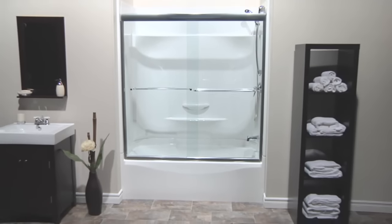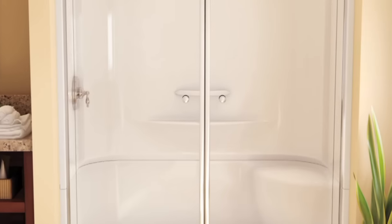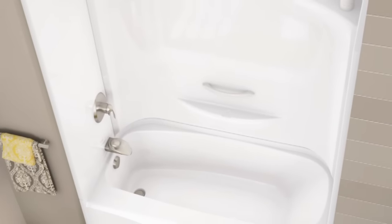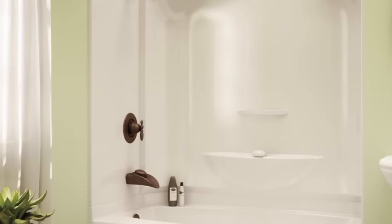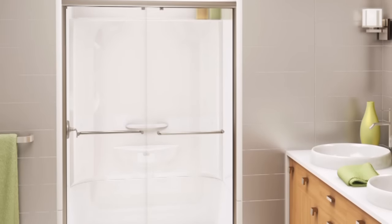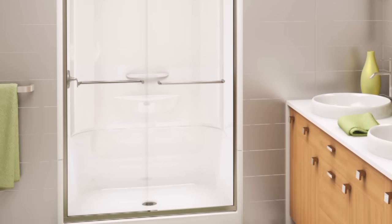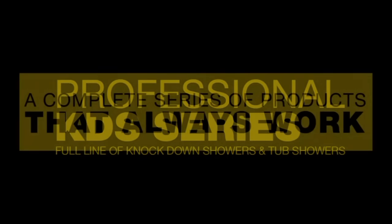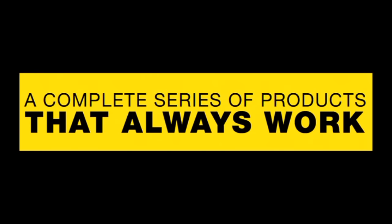For more than 40 years, MAX Professional quality adds up — fewer worries on the job, fast and easy installation with no surprises, no time wasted, increased profitability, and higher customer satisfaction. Your expert reputation is secure with MAX Professional KDS series — a full line of knockdown showers and tub showers, a complete series of products that always work.